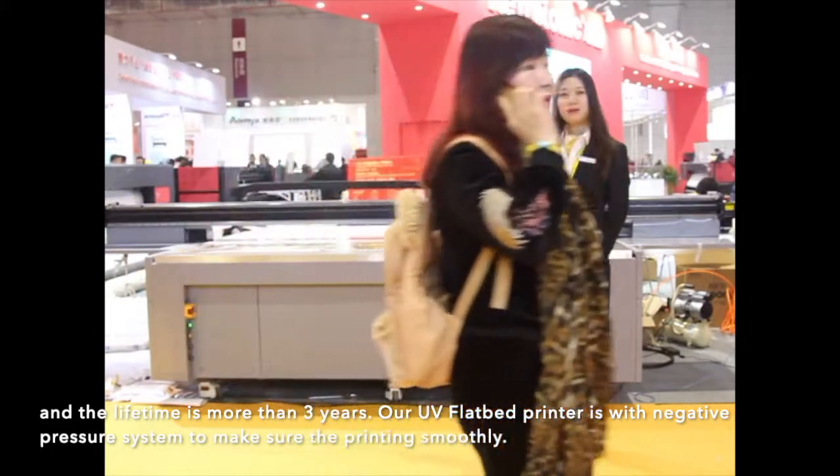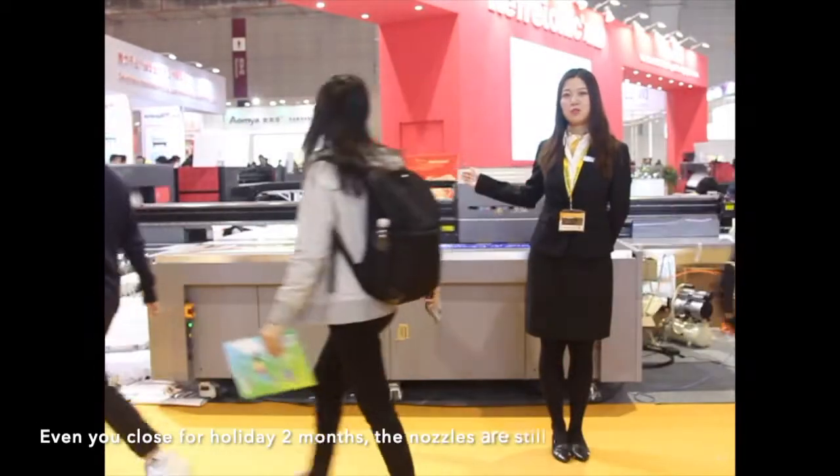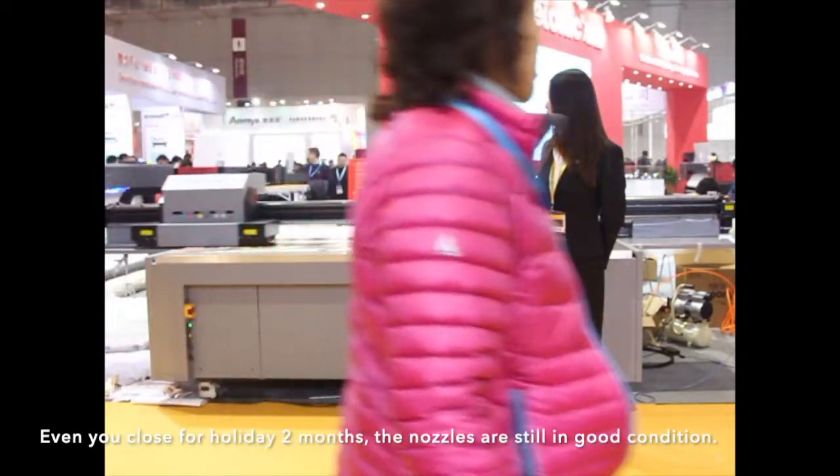Our UV flatbed printer has a negative pressure system to make sure the printing runs smoothly. Even if you go on holiday for 2 months, the nozzles are still in good condition.